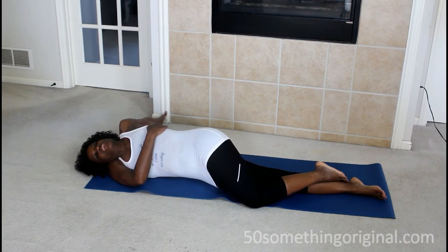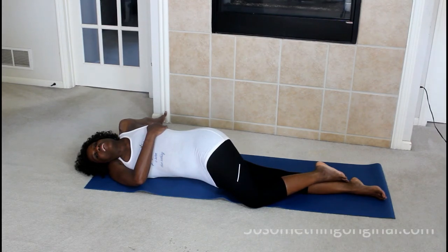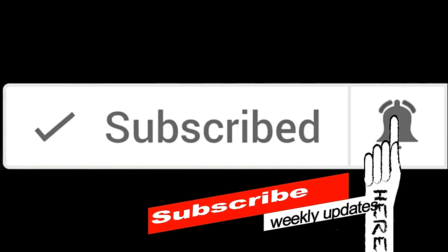Once I've done these stretches in the morning, I am ready to tackle the day, and I hope that's the same for you. Plus, it helps mitigate any injuries you might have. If you enjoyed this video, go ahead and like and share it, subscribe and hit that bell so you don't miss anything when I upload next time. See you in the next video!